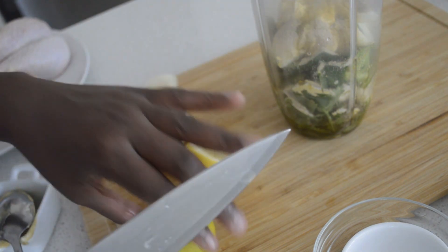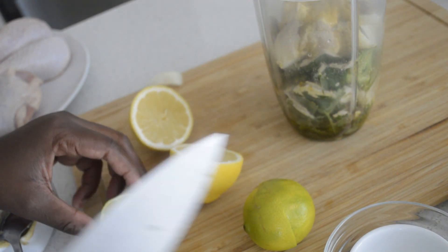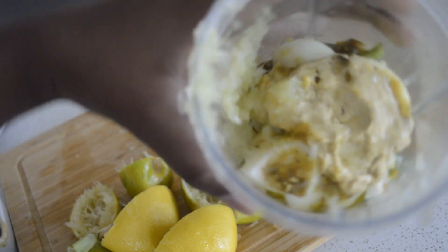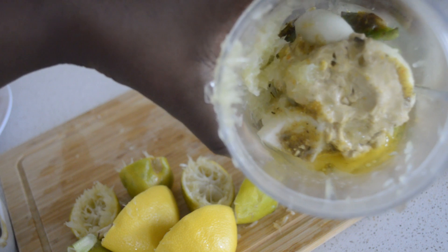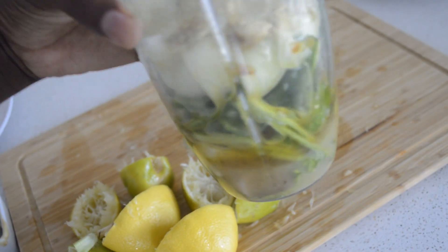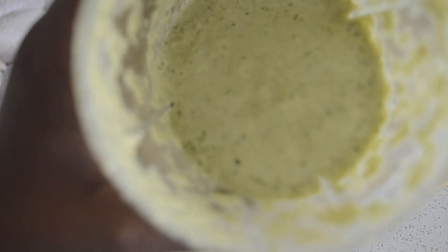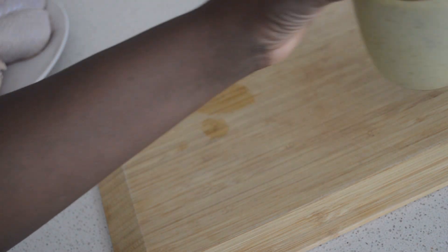I cut the lemon and the lime, juice them all in. Now as you can see the juice — I'm just going to blend everything together. As you can see, I've already blended it now.